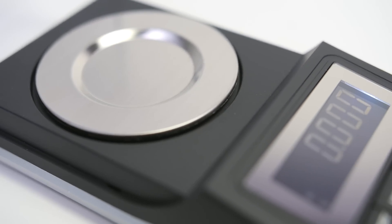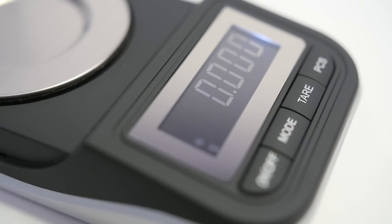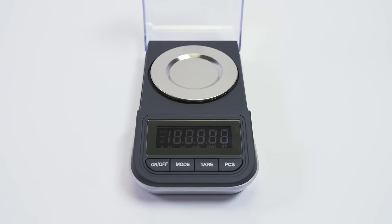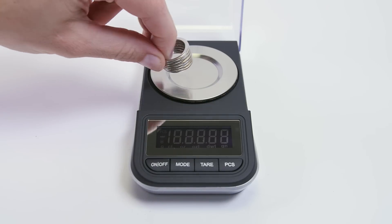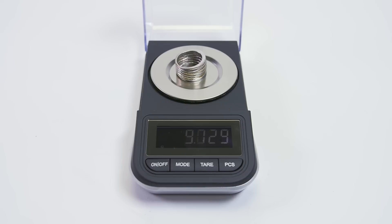Various features make this scale the ultimate solution in precision weighing. The tare key allows you to determine the net weight of any product you're weighing. A highly visible, backlit LCD display and large digits make it easy to read in all types of lighting.